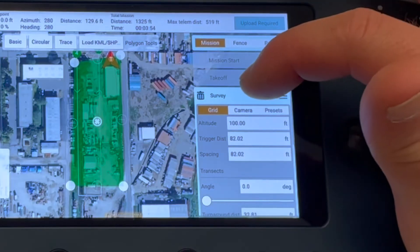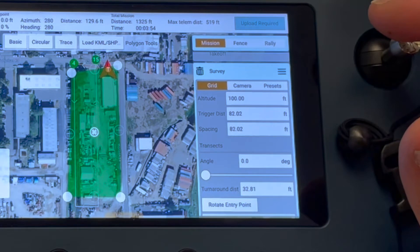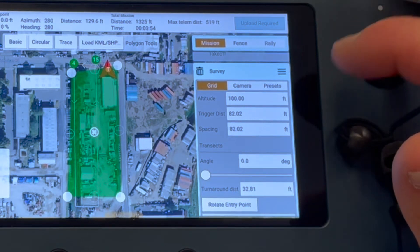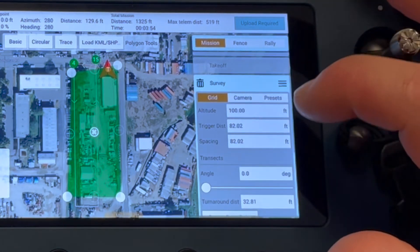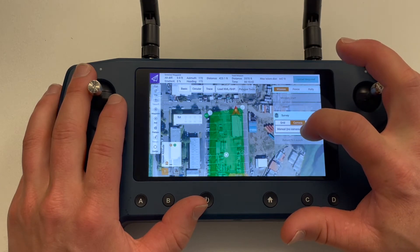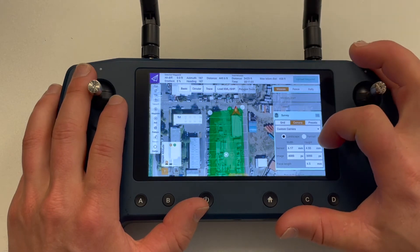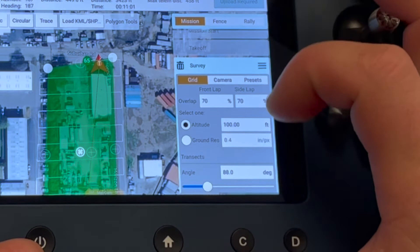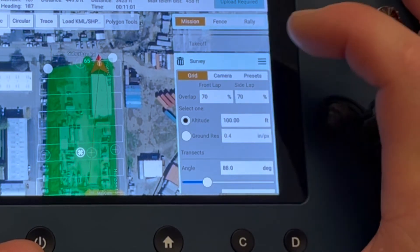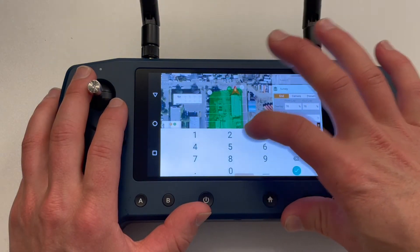Now we can see some additional options in the survey tab. The altitude will be defaulted to what was chosen during the mission start. This can be changed if you want the survey to take place at a different altitude than the takeoff height. Trigger distance is used if there is a camera on board and will determine the distance between pictures being taken. If you are using a camera, tap on camera and select from the options below. Once a camera is selected, under the grid tab, different options will appear, allowing you to change the overlap percentages as well as altitude or ground resolution. Select one and set a value — the other option will automatically adjust.